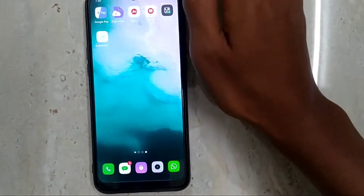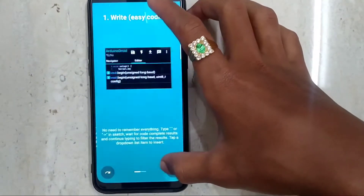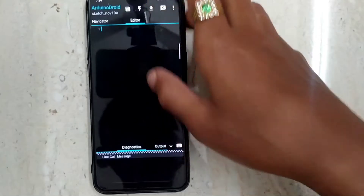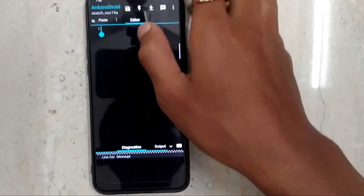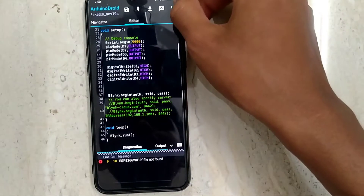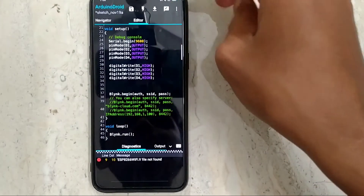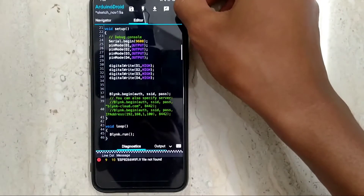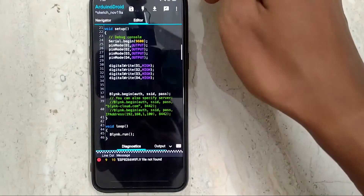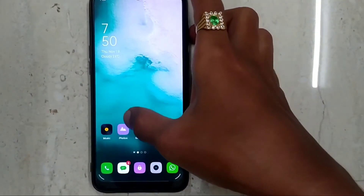Open the ArduinoDroid app and paste the code. It is showing 'ESP8266 Wi-Fi file not found'. Now I will tell how to add the ESP8266 Wi-Fi library. Close the app and go to Google.